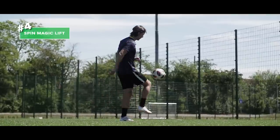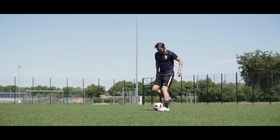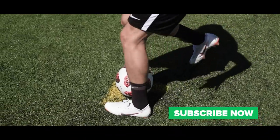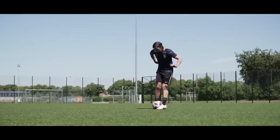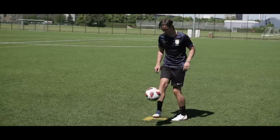Number four: the spin magic lift. Start off by placing your weak foot slightly in front of the ball — not too close but not too far. Kick the ball with your other foot but only graze the ball to create the spin. This will make it go up and spin like a fat kid on a carousel.